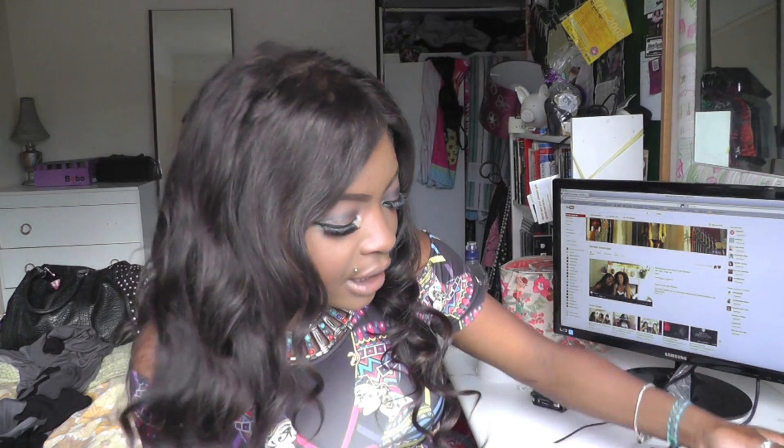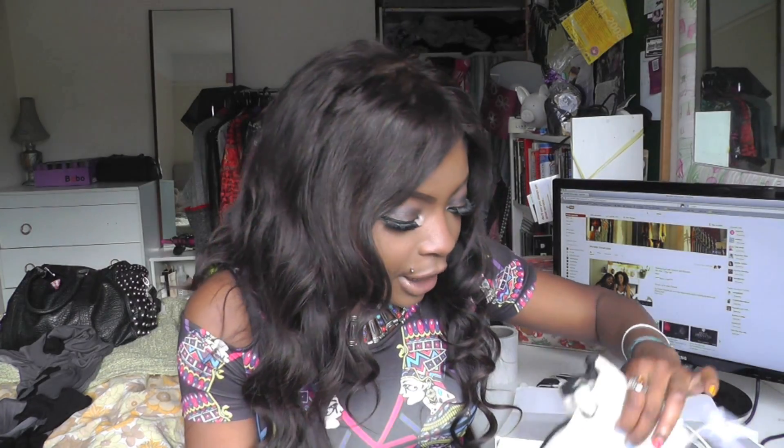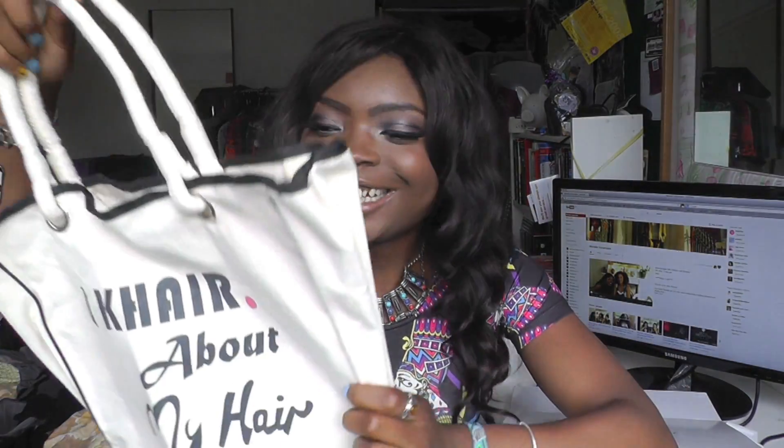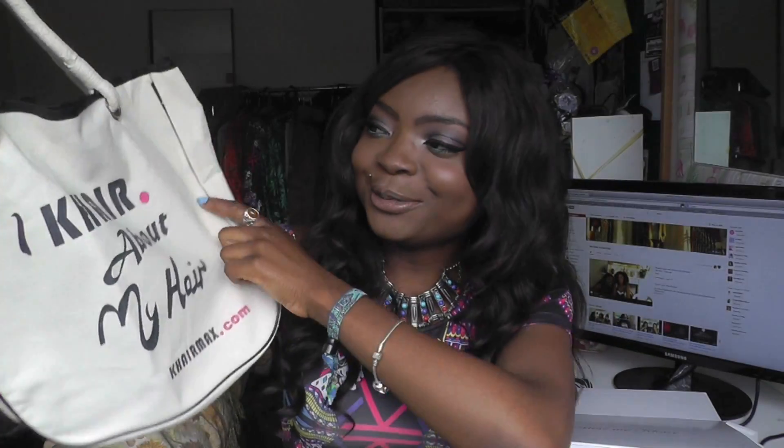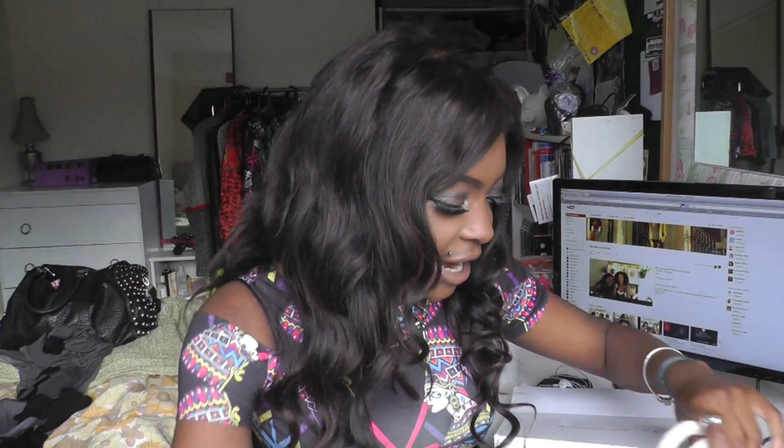Oh my God, I've never got a package this formal before. There's a bag — oh my God, I've got a weave bag! I've got an actual weave bag. It says 'care about hair' — Caremax.com. Wow, this is exciting. So I've got a bag to put all the hair in.